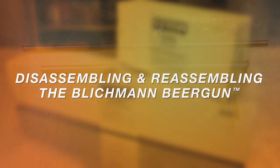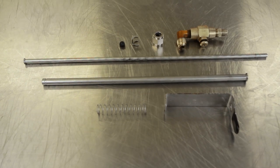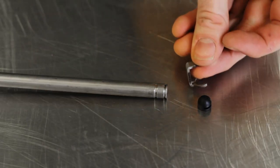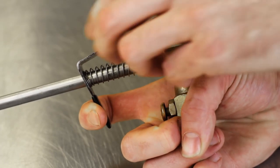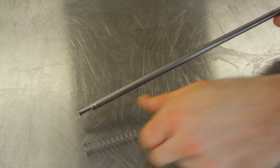Prior to and after use, you will need to take the beer gun apart to clean and sanitize. First, remove the black silicon valve seat from the stainless steel clip, then remove the clip from the groove on the end of the CO2 tube. Next, remove the trigger as shown here by pushing in slightly, then pulling to remove. You can now slide the trigger and the spring off the stem of the beer gun.